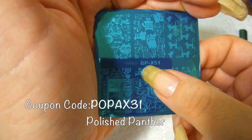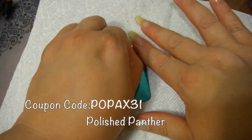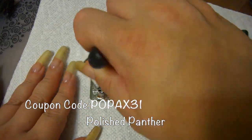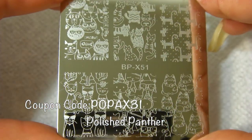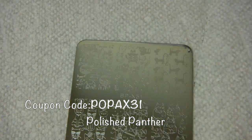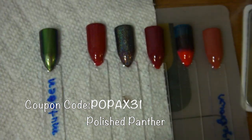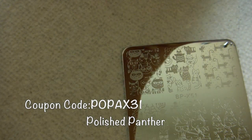So here is the plate - it is BPX 51, absolutely adorable. My nails are stained from giving my fur baby her medicine, so please excuse that. As usual I clean my plate with pure acetone just to make sure any residue from removing the protective film is gone. I used the yellow stamper, the black stamper, and different swatches just so you could get a feel for the manis that you can create.